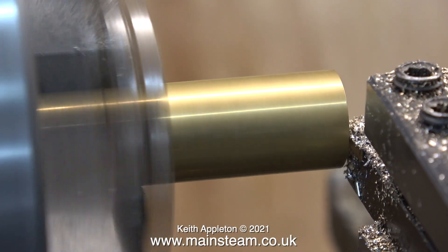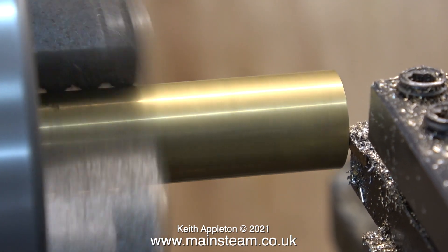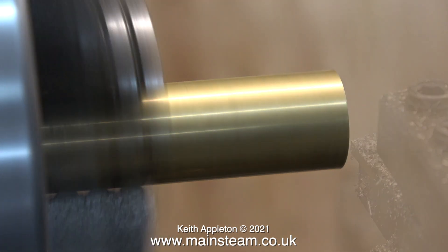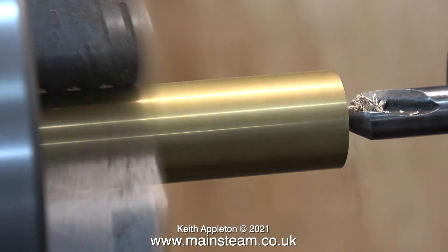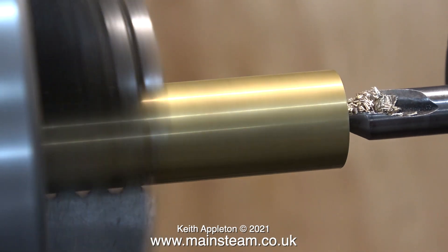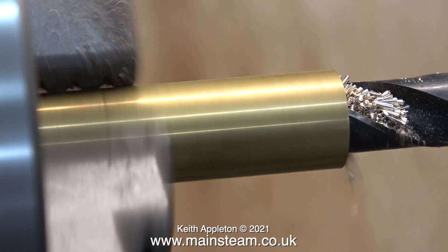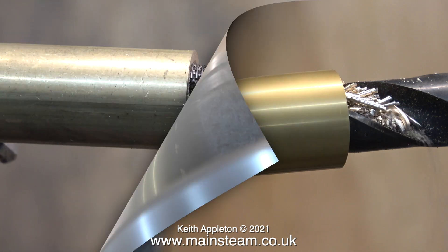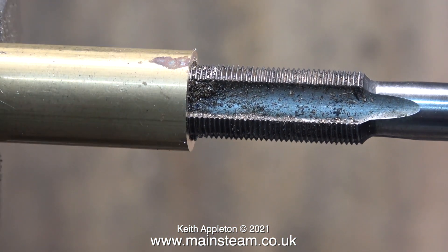Over now to the lathe and I have a suitable piece of brass fitted in the three-jaw chuck. I'm facing across the end of it as usual, followed by using a centre drill, also as usual, to guide the main twist drill. I drilled the centre quite deeply and then followed it with a twist drill which is a suitable tapping size for half-inch by 32 threads per inch — two imperial sizes down from half an inch.